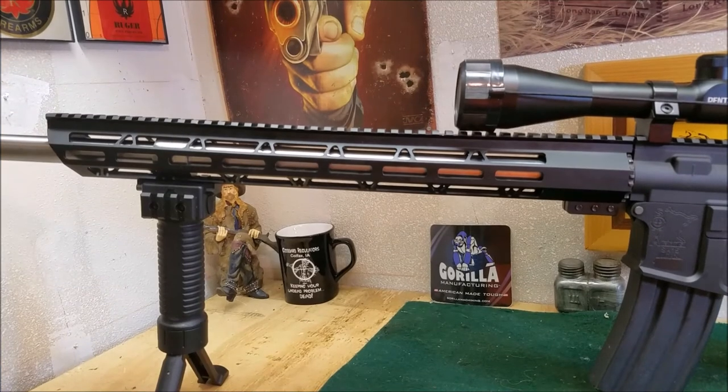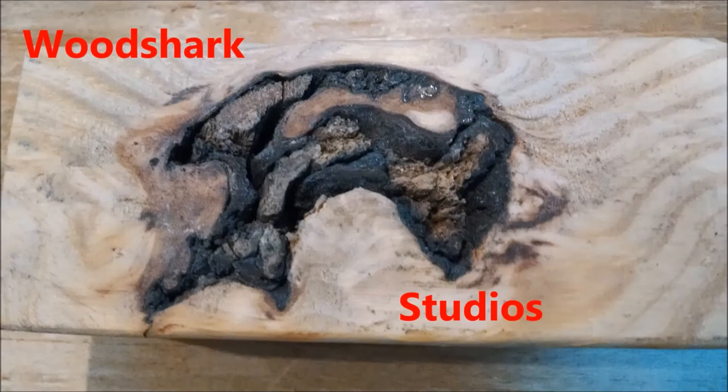There we go — we've got the handguard on from Gorilla Manufacturing. Really like it, seems to be a quality-built piece for a really great price. He's a small company out of Florida — I will put a link down below. This is a Gorilla Manufacturing handguard, 17-inch, for my 24-inch bull barrel. Everything fits in there tight, everything went together nice and smooth, easy to put on, great look. Really happy with it. This is 45 Apple Charlie Papa Channel — thanks for watching, please subscribe.